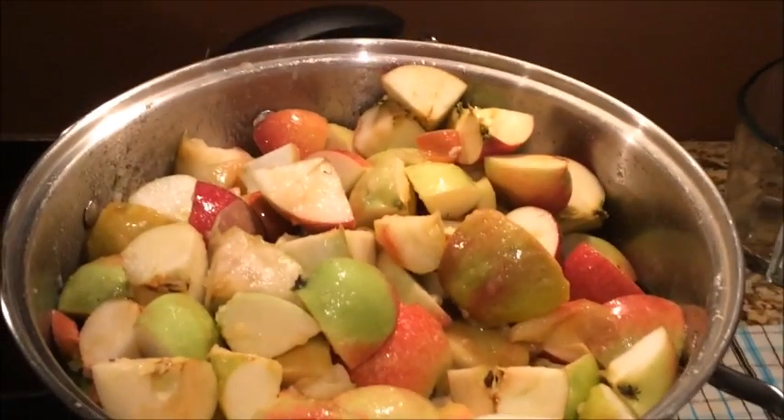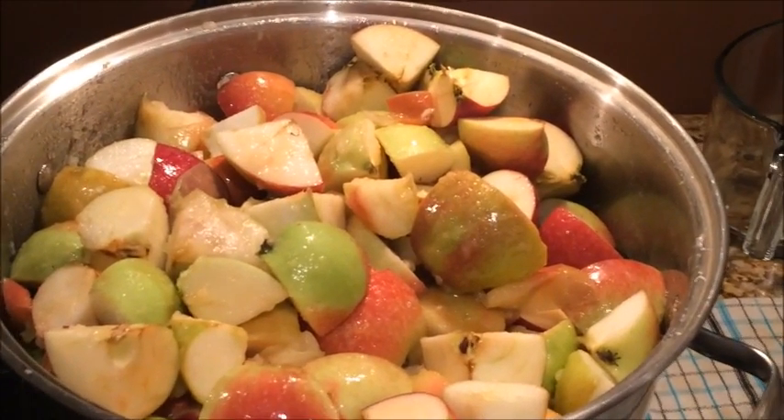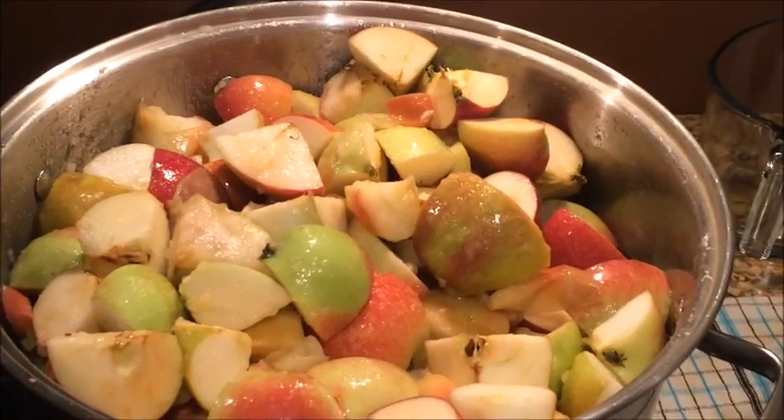So not only am I learning to make applesauce, I'm also learning how to make videos. So if the video is very amateurish, I can get better.